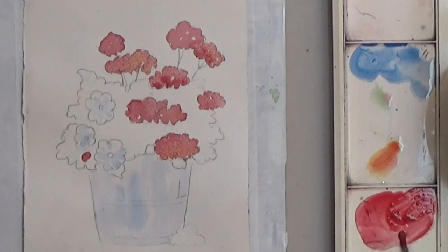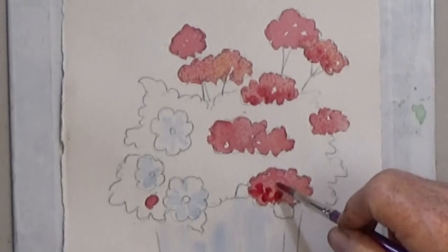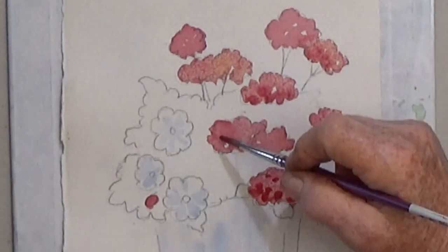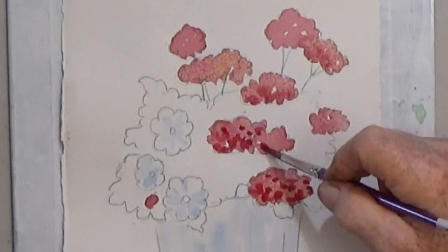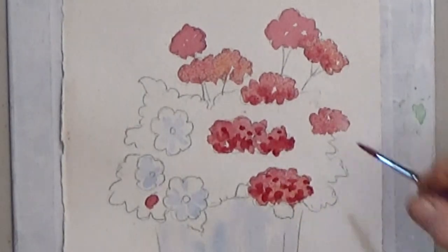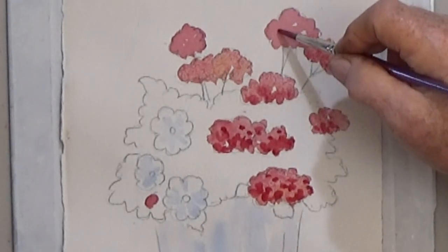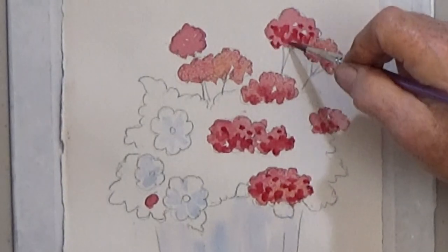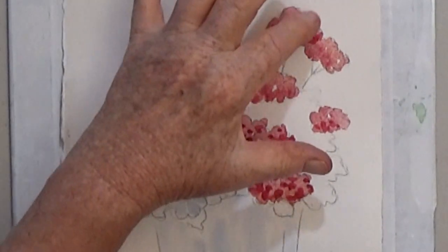Next, add some shading to your flower with thicker darker red paint. The shadows go mainly at the bottom, but don't paint each flower the same. If you want to smudge or soften the edges of the dark shadows, you can dab them with your finger.